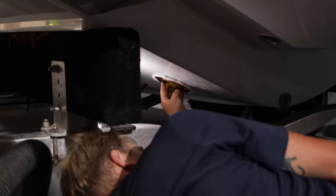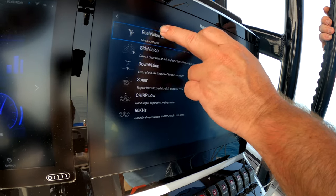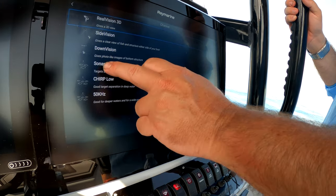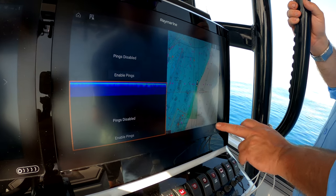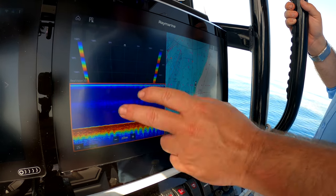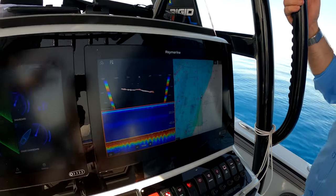We have to select which sonars we want, so we're going to do our RealVision, because that's what we're set up with. We're going to set this one up, and let's go with chirp low. And then over here we've got our chart — now as simple as just enabling our sounder, we're going to enable it. Now we've got our fish finder, we've got our 3D, and we've got our fish chart all set up right here. Just that simple.